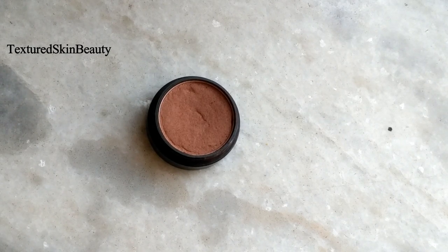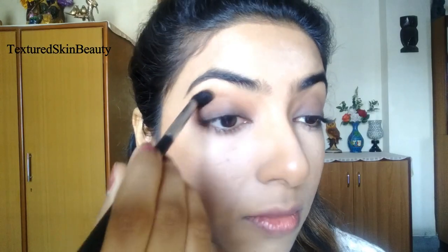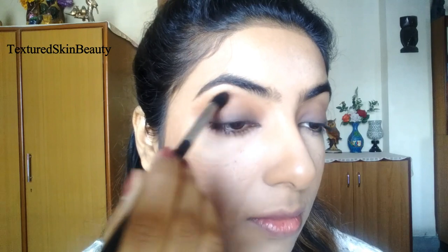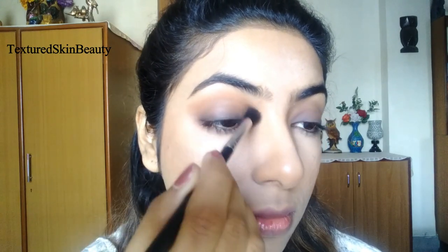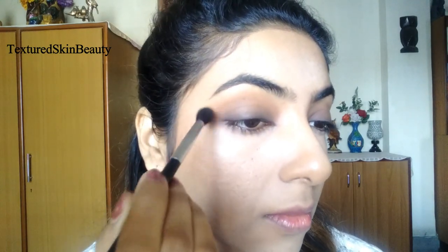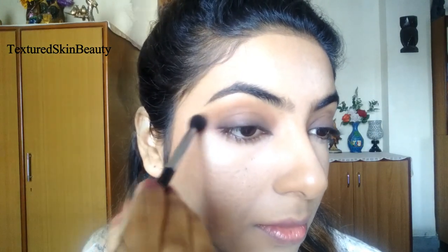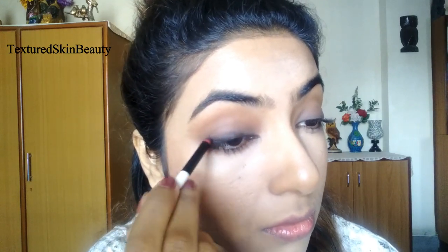After that I am taking this matte terracotta brown eyeshadow from the same brand and using it as the transition shade, blending everything out properly. Then I am applying the black kajal again to intensify the darkness along the upper lash line and smudging it with a brush.